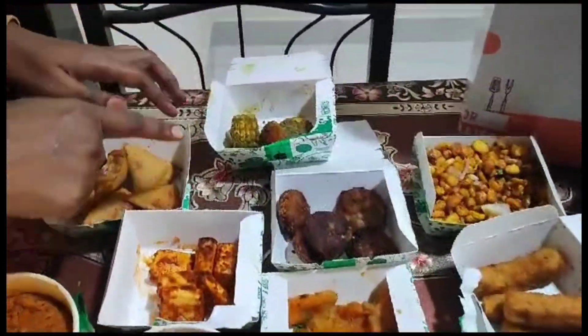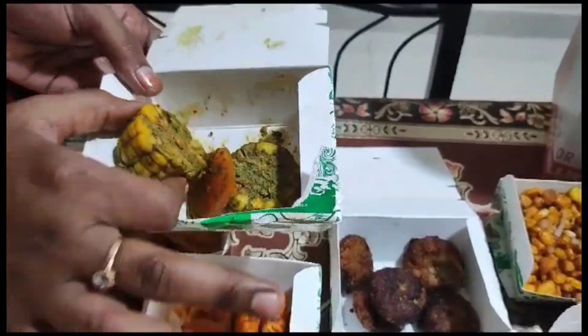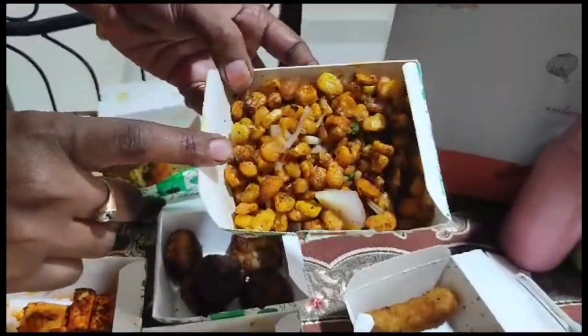First of all, I will start with the sweet corn — grilled sweet corn, corn kernels, and crispy corn.